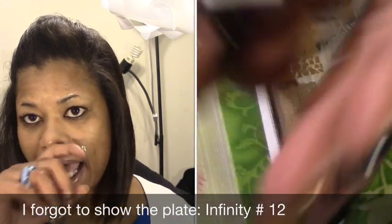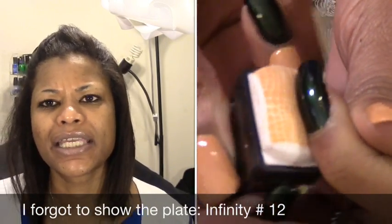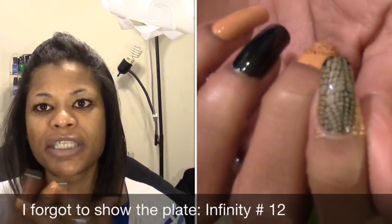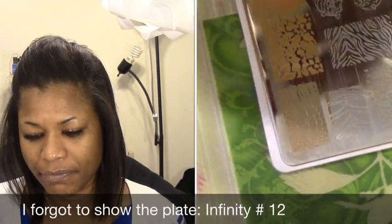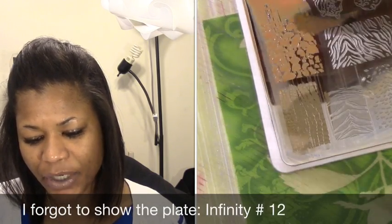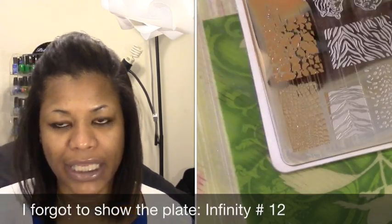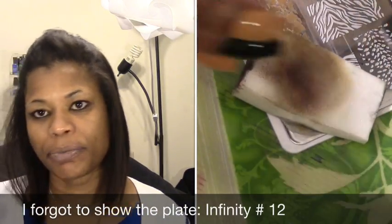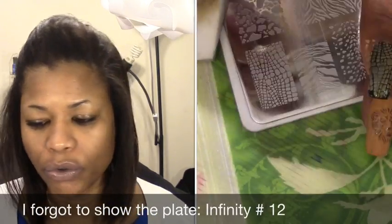Generally when I do my nails on Thursdays, I always wait until Monday to take them off, and by Monday they generally have quite a few chips, especially on my thumbs, and some tip wear. We'll see how well this stands up over regular polish. Next time I'm going to apply the LED gel polish without the IBD top coat first, because it could have just been too thick of a layer.